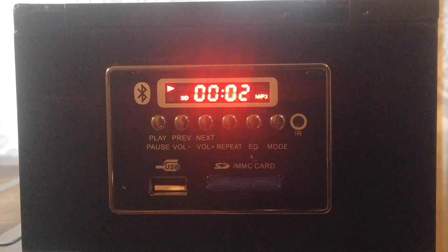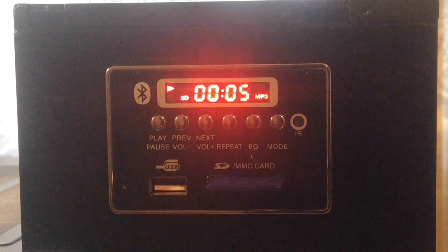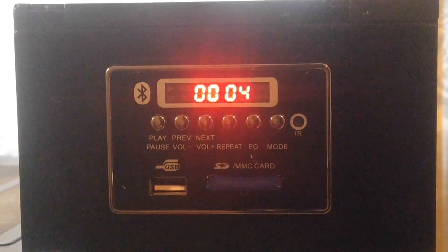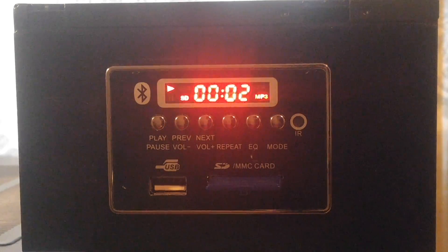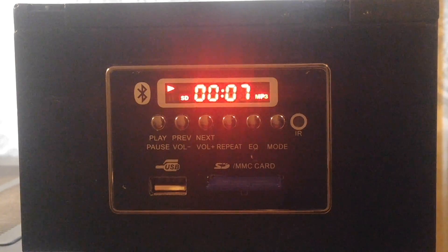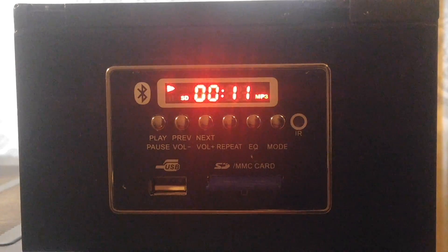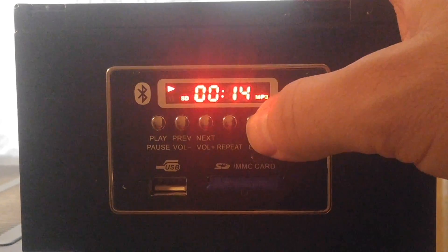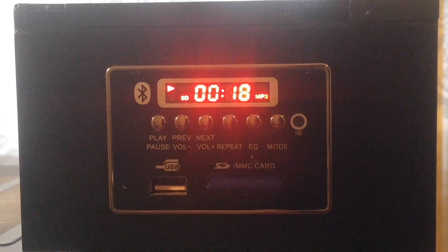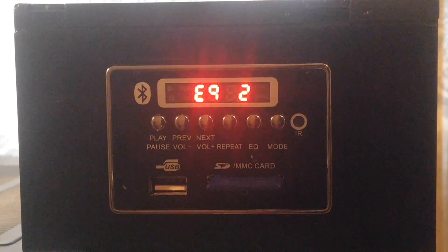We're going to play a sound sample off the line input and go through the various equalizer modes so you can hear how it sounds. This is a track from the free YouTube Audio Library so I don't get copyright flagged.